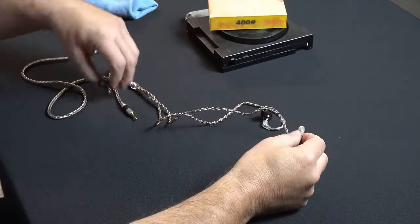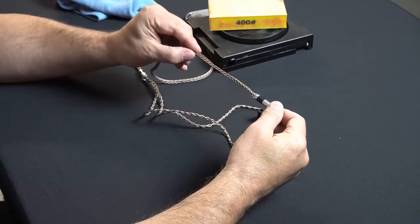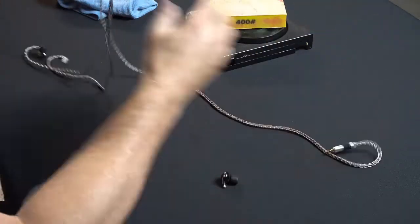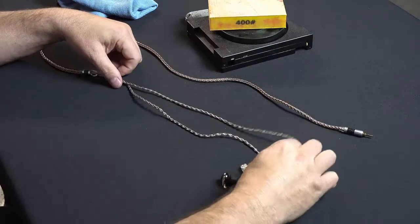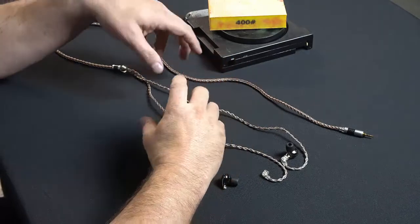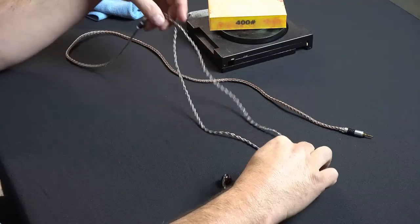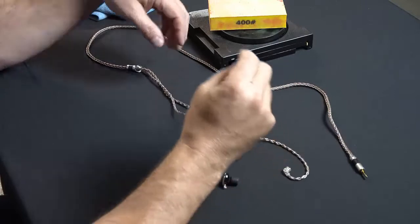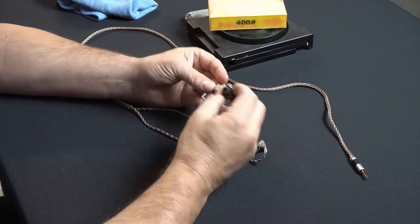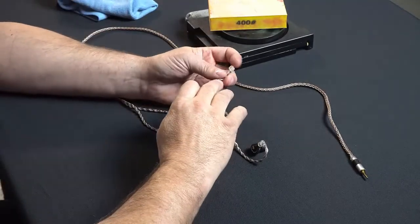I bought this cable on Amazon for around $29. I'm surprised — it's really high quality, looks really cool, and most importantly it doesn't tangle. I've got other cables that are more expensive and beautiful, but when I take them out of my case they look like someone went in and tied them in a knot. This cable hangs down nicely in the ear. But when I got it, it wouldn't go in the connector no matter what — it just wouldn't fit.